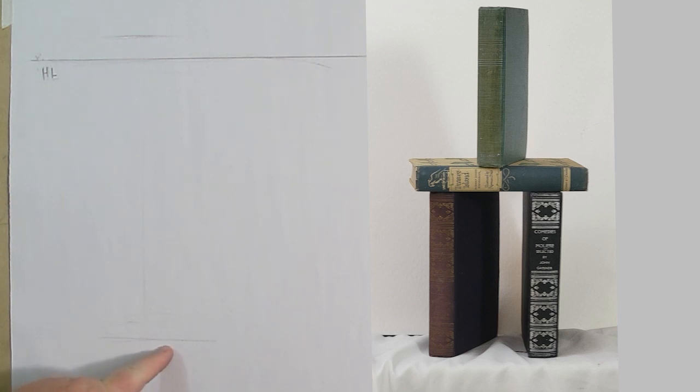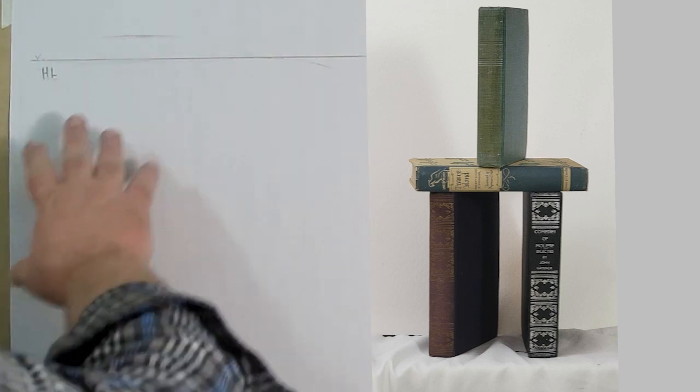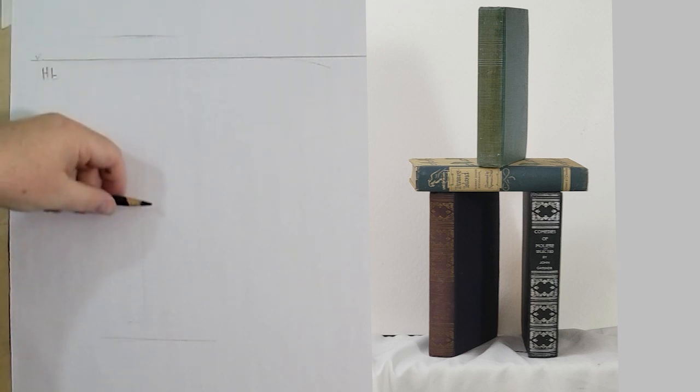I've got the beginning point for the books and the lower part. We're going to use some different tools to help us with the perspective, because our vanishing points aren't all going to be on this piece of paper — some of them are going to be so far out they won't be on the page.